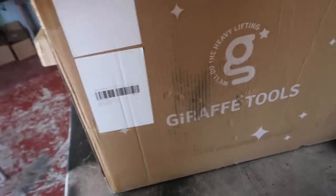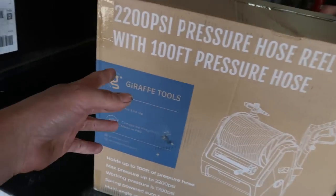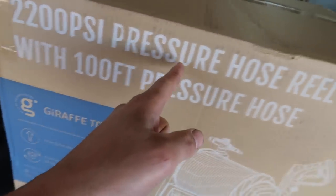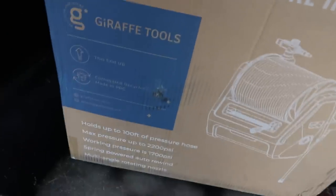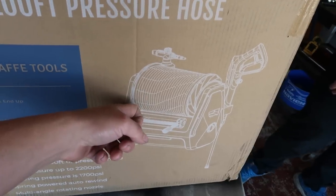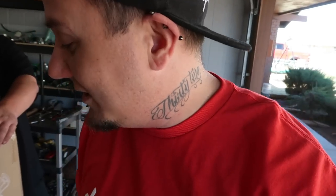This came from Giraffe Tools — we're going to do a full install and review video on this. It's a 2200 PSI pressure hose reel with a 100-foot pressure hose. This is a pressure washer that we can mount on the wall, with water running straight to it, so we'll always have a pressure washer ready without going back and forth.